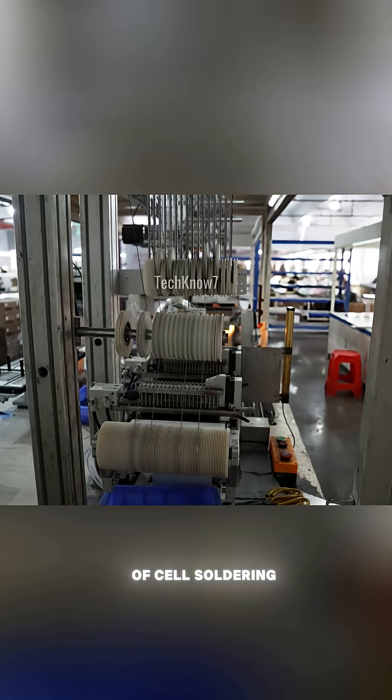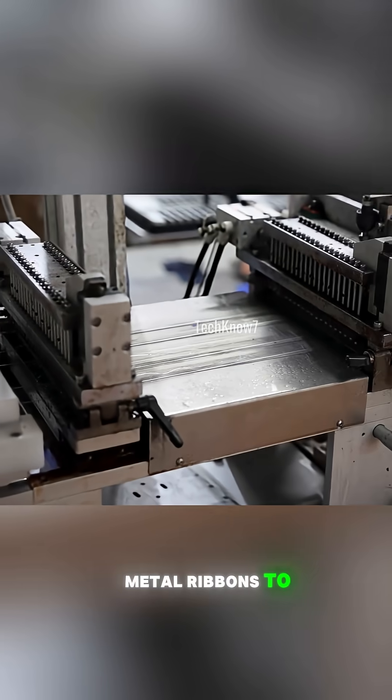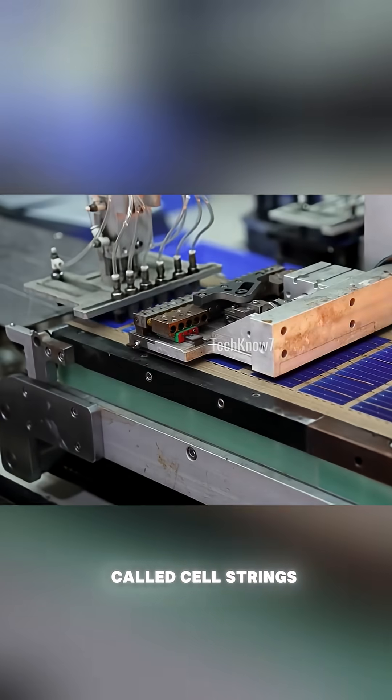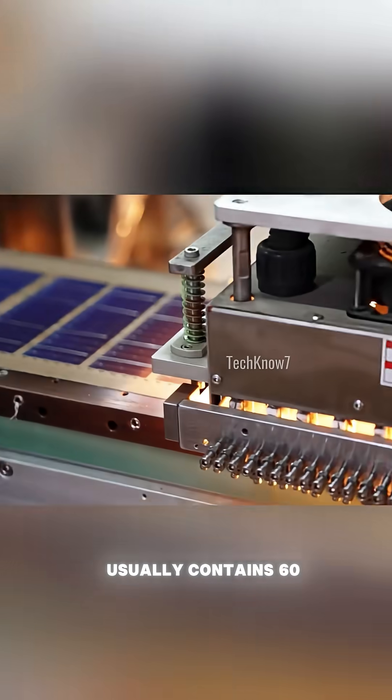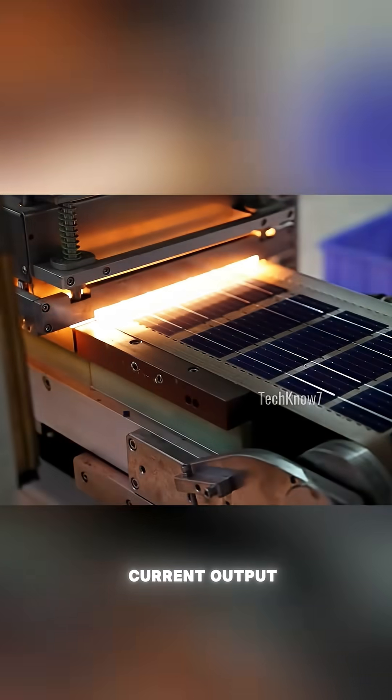Next, the process of cell soldering begins. Individual solar cells are joined together with thin metal ribbons to form what are called cell strings. A standard panel usually contains 60 or 72 cells connected in series to ensure the right voltage and current output.